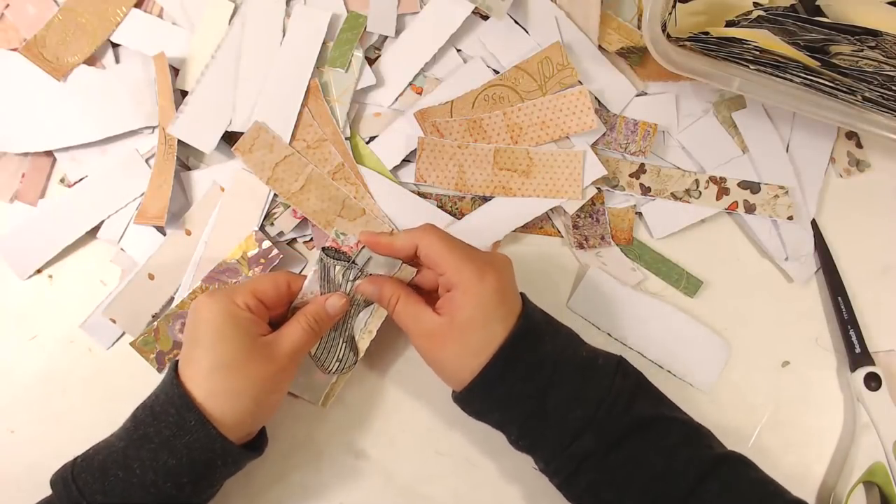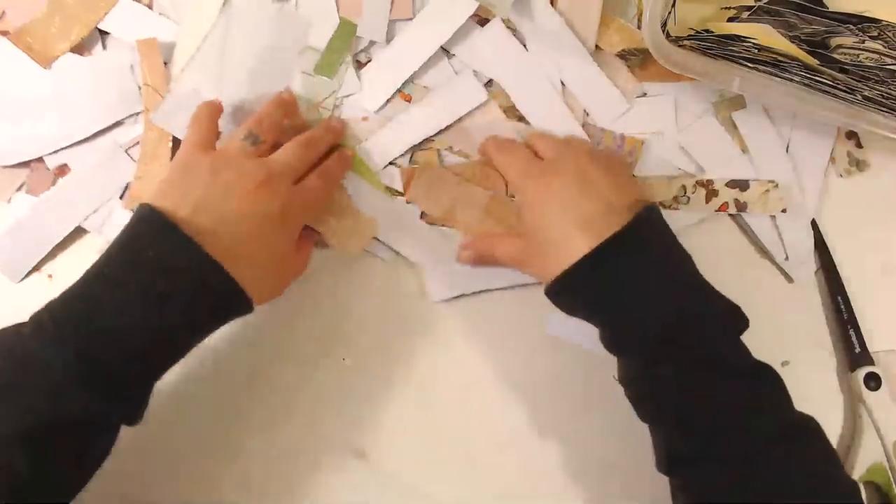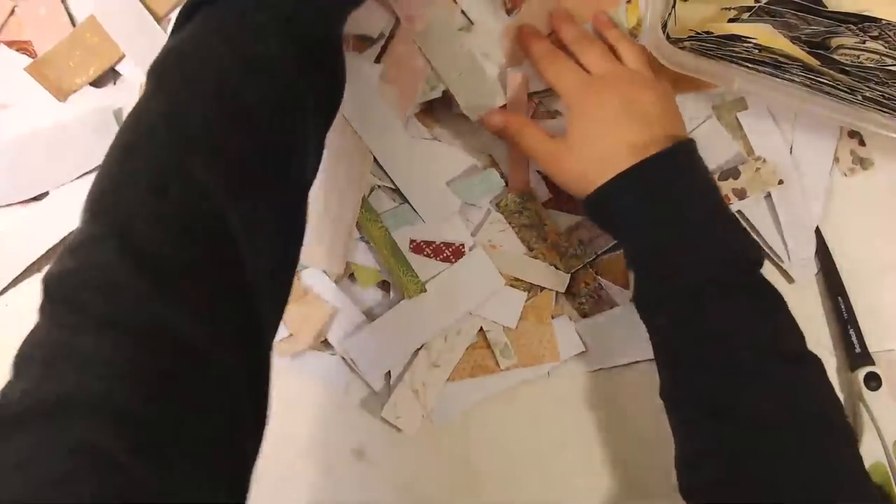So in another 10 minutes I'll stop doing this and get to sewing. I have to limit myself because I can just keep going and going and going, and then I'll never finish sewing it up.